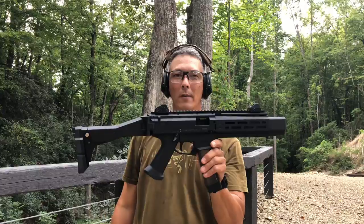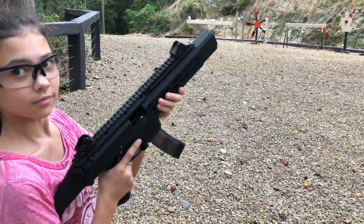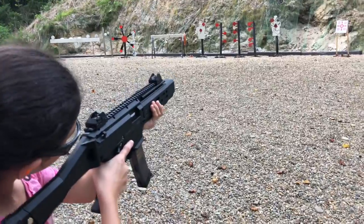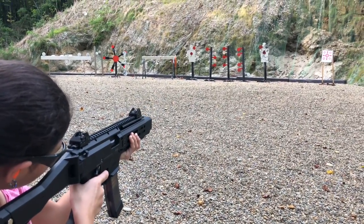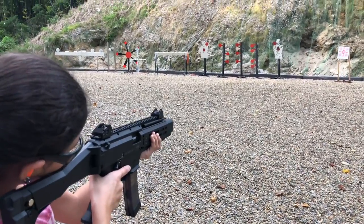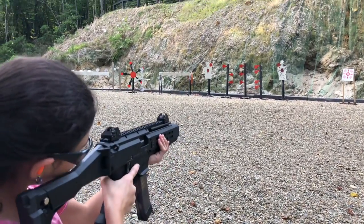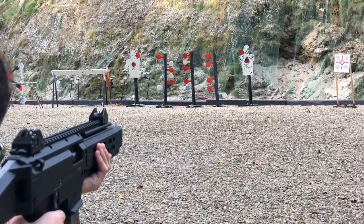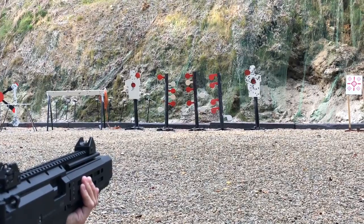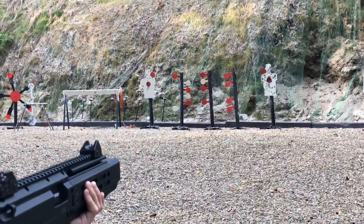We've got a 12-year-old here — she's going to attempt to shoot this CZ with the Innovative Arms. Go ahead and close the bolt with that lever on the left. Go for that man steel over there. Remember: aim two inches high, hold it on the orange. Far right one. Don't forget to flip your safety down. There you go — perfect. Nice! So easy a kid can do it.